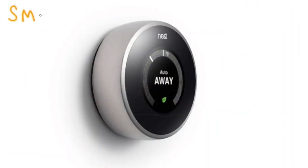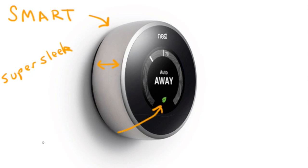Some of the reasons I like the Nest: number one, it's a very smart device. It's able to learn your preferred settings constantly to automatically set the temperature for your schedule. It's super sleek — it was designed by two guys who used to work for Apple. It's got a very thin profile and it's going to look great on your wall. It's also going to conserve energy to help you save money — up to 20% each year on your energy bill.